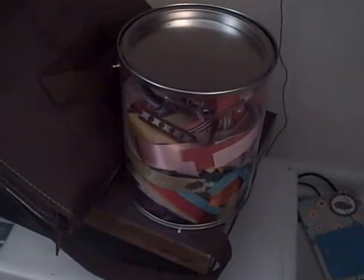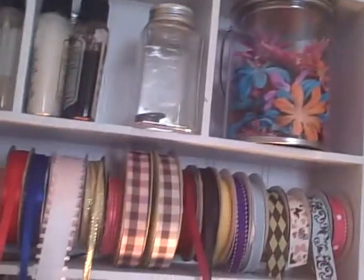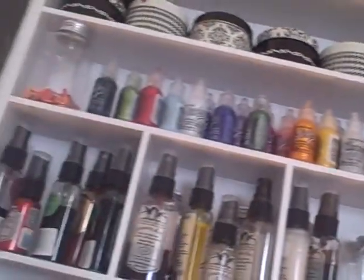I've got ribbon in that little paint can, and there's ribbon right here. So I could use some more ribbon, definitely, because I love ribbon and I don't have a lot of it. But I keep some Prima flowers in that little paint can.